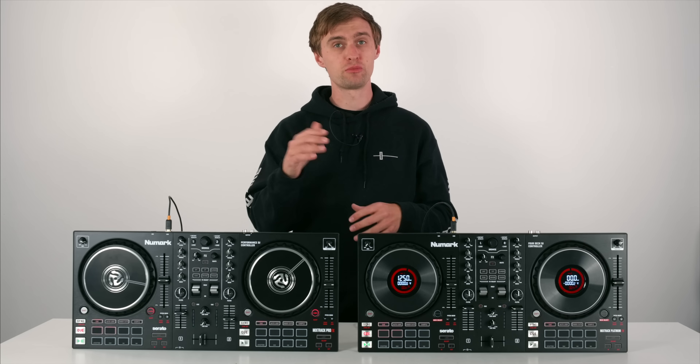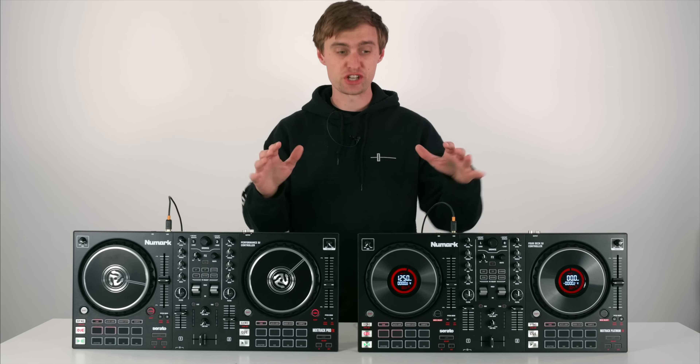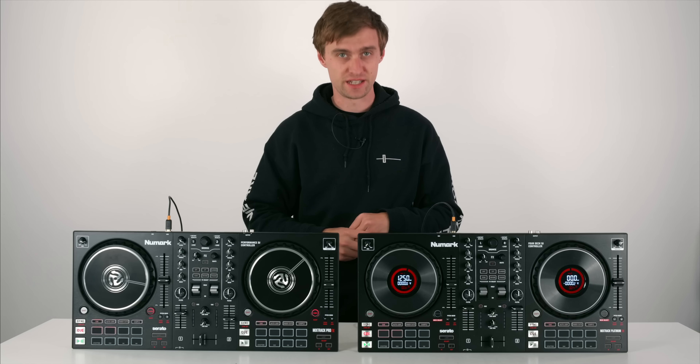These are entry-level controllers designed by Numark, upgrades to their previous editions of these controllers - and big upgrades indeed.